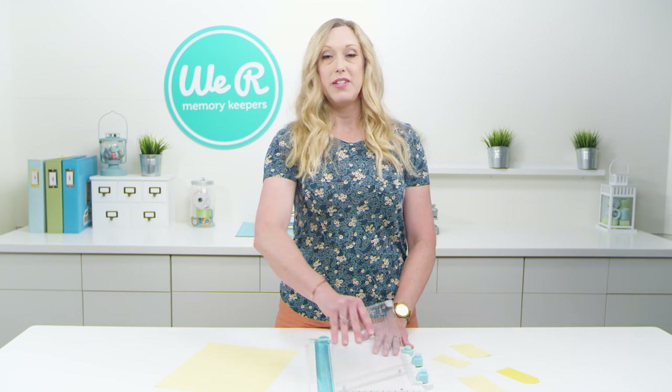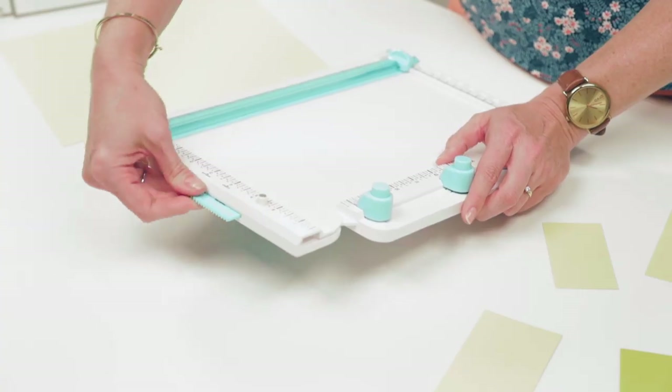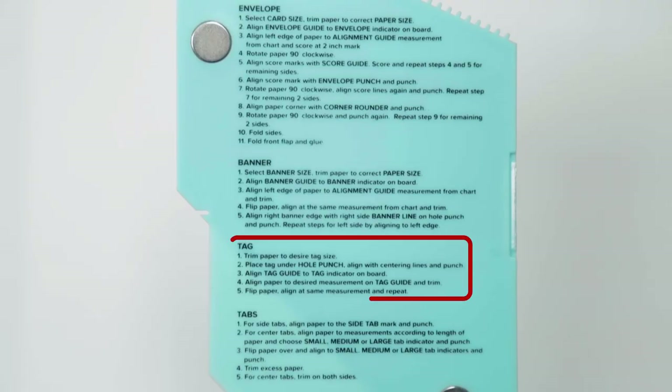First of all, you're going to remove the stamping tool. Then you're going to pull out the tag guide from its convenient storage spot in the tool. This guide has measurements on the front and instructions on the back, so you have everything you need to make your tag.